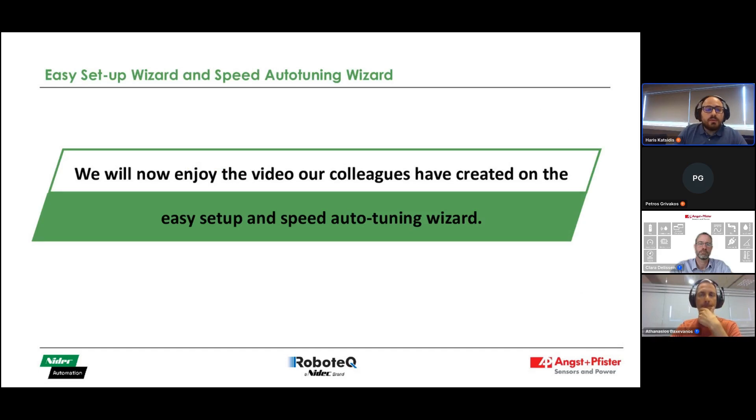We will watch a video on this particular module that will give you more information. But first, let us enjoy the video that our colleagues created for the easy setup and speed auto-tuning wizard — it's a very detailed guide on how to implement the auto-tuning wizard. Back to you, Daniel.